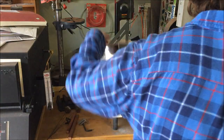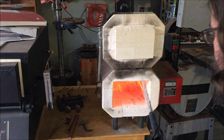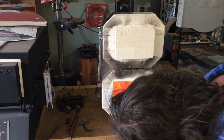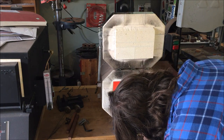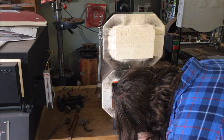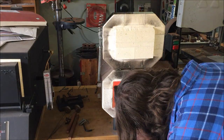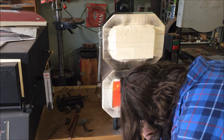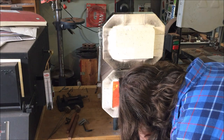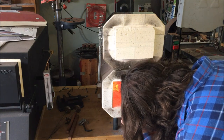Unfortunately my battery died right when I was ready to do the quench, so basically all you get to see is me putting it into the oven and that's kind of where we leave it on the heat treating. After that I do grinding — you grind it out to the finished look and polish you're after. In my case I went with 400 grit and then a scotch bright belt, and there we are.